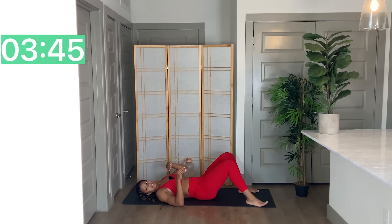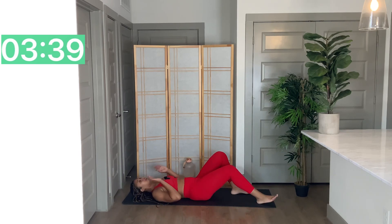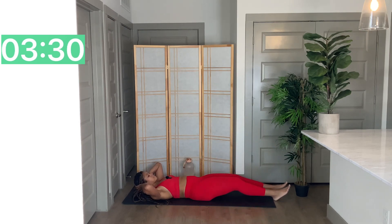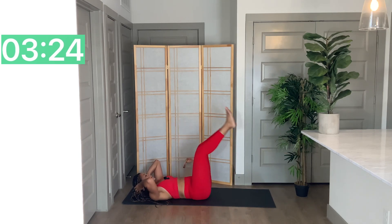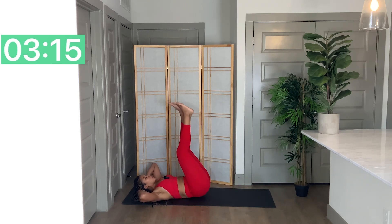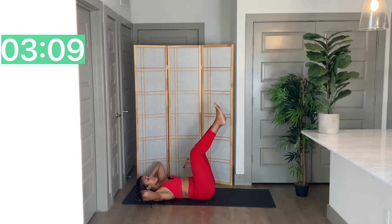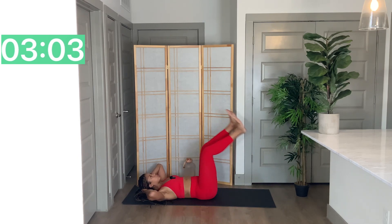One more time with those leg lifts. Just how you started this workout, I want you to be intentional about finishing it. We're going to go through this set and then we're going to go through that two-minute burnout I talked about. Two, one. Two leg lifts — or you're just lifting one leg this whole time. If you started with your right leg, now just lift your left leg the whole time. Come on. Five, two, one.